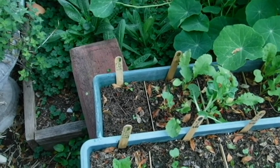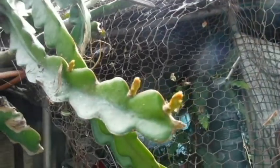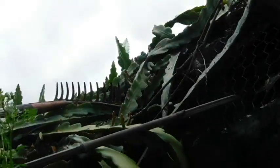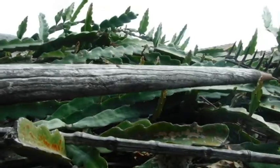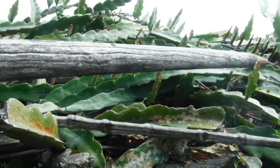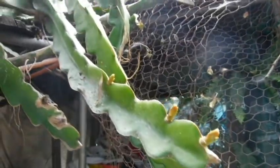I've got a feeling I'm going to get a lot of growth this year from the dragon fruit. I just barely get it cut back so it's manageable and it takes off again.